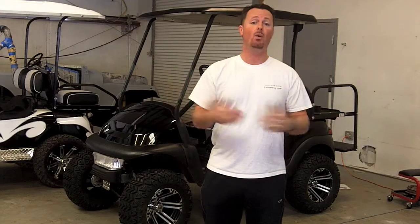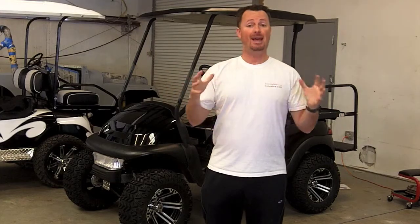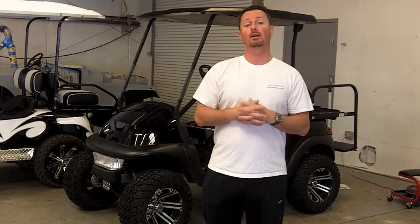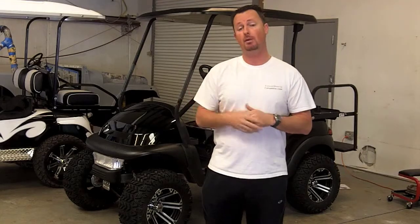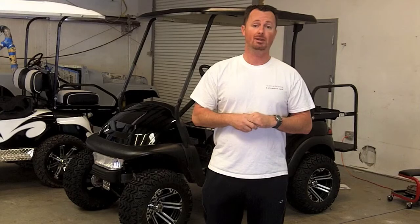We only install one type of lift kit — that's an A-Arm All Sport, Made in America lift kit. That's the best type that you can get, and that's the only thing that we recommend and install here at Custom Golf Carts Columbia.